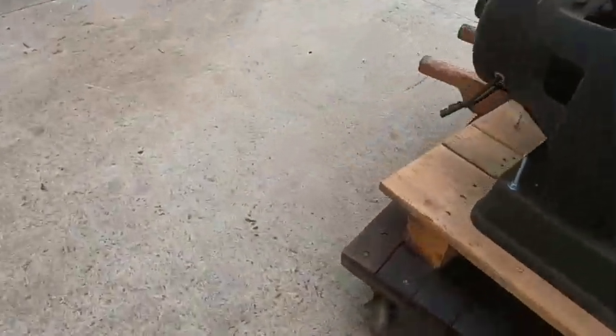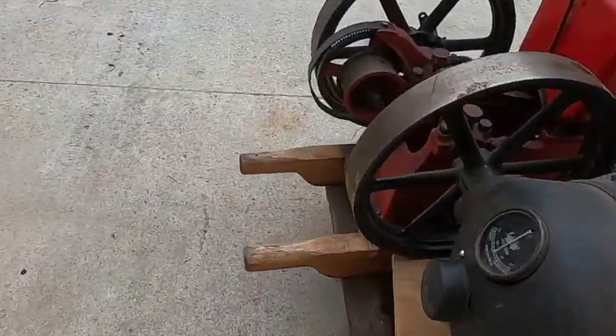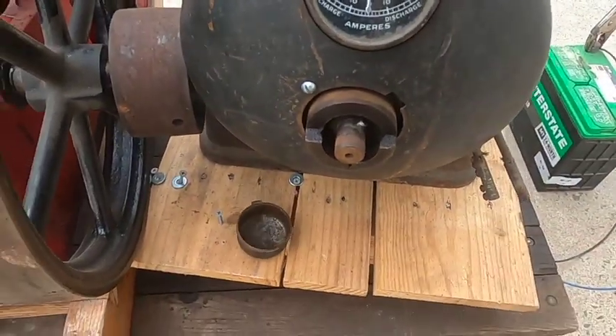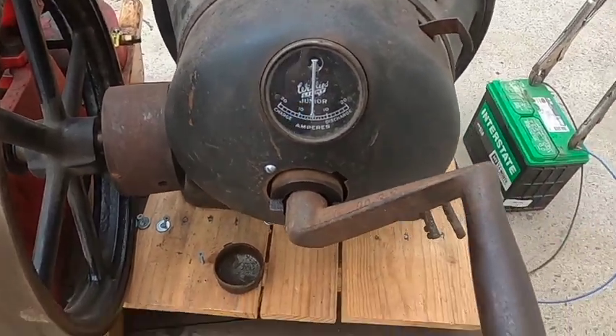The battery's already hooked up. I'll remove this cover to gain access to the crankshaft and put the crank on.